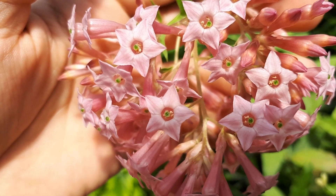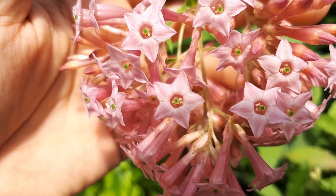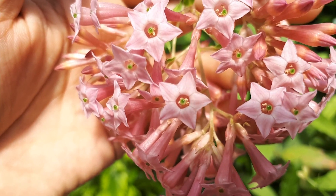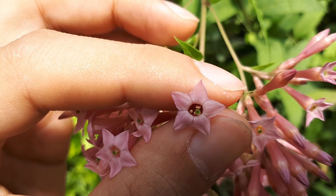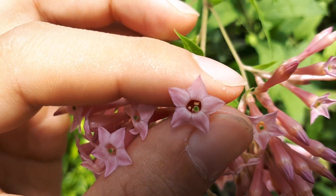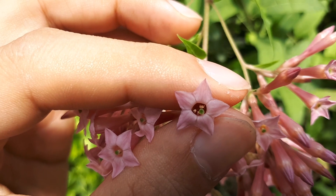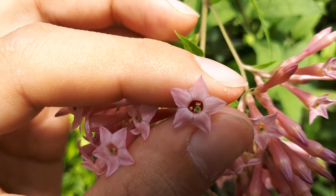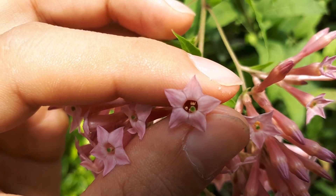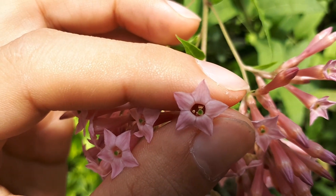If you choose to grow it by cutting, you can put the cutting in water and switch the water every few days. Another method is to put the stem in peat soil, use growth hormone, and keep it with high humidity. Do it in the spring for best results — really high humidity is important.